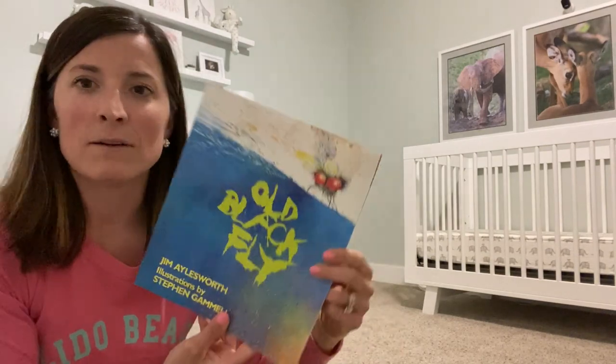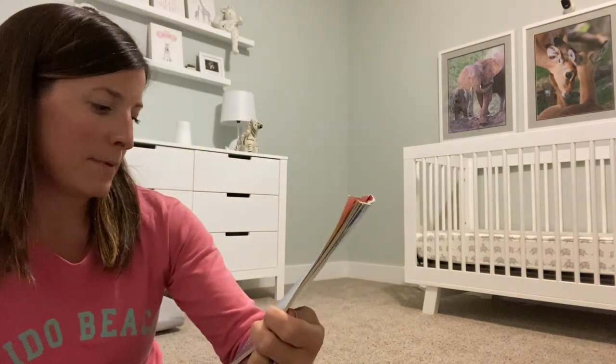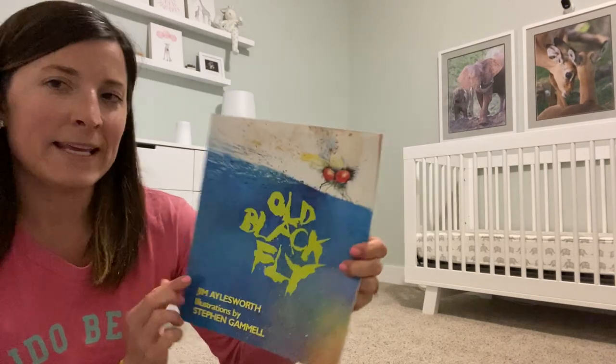Hi boys and girls, I have a new read-aloud for you today. I'm in Finley's room — I thought that would be a fun place to share the book with you, so let's get started. This one is called Old Black Fly, written by Jim Aylesworth and illustrated by Stephen Gamill.